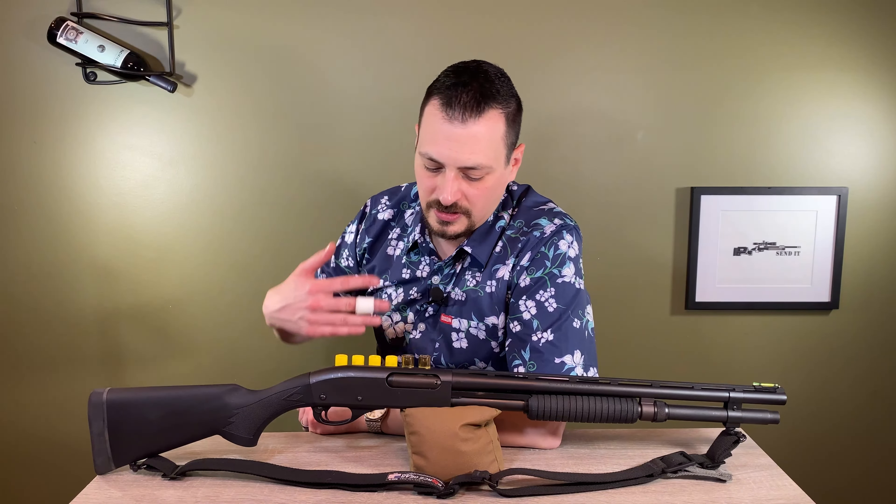The only other part we haven't discussed is the sling. Being an OEM stock, I didn't want to just put a sling swivel on the side, and the magazine tube clamp didn't work with a side-mounted sling. So I just have a Blue Force sling in the traditional position — it extends and retracts fairly easily if you need to sling the shotgun. It's a very functional shotgun.